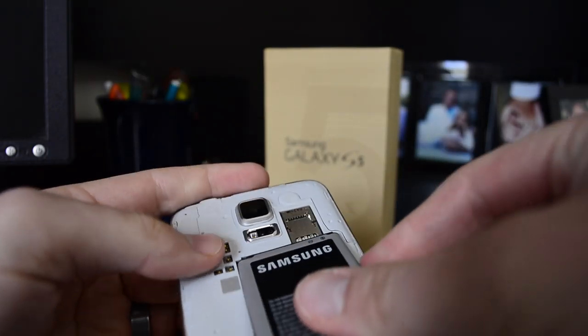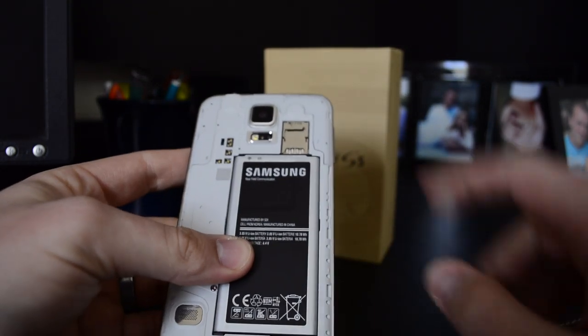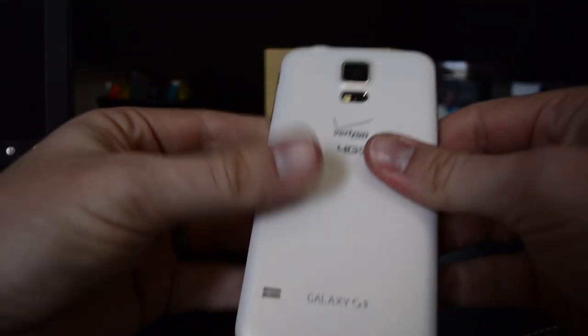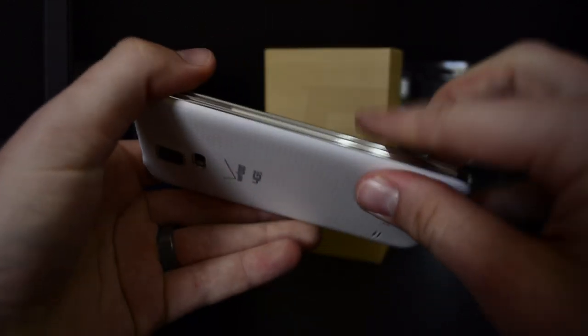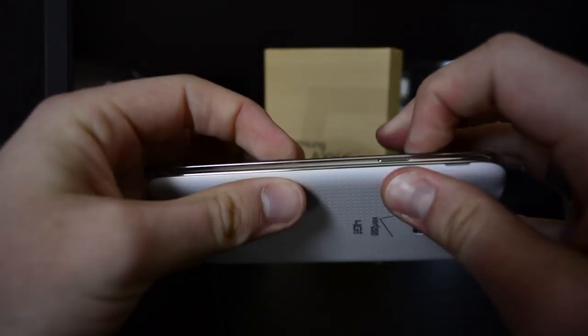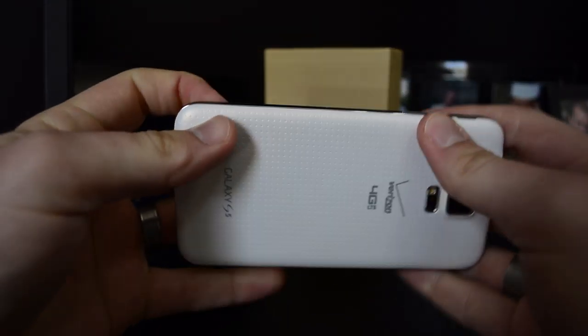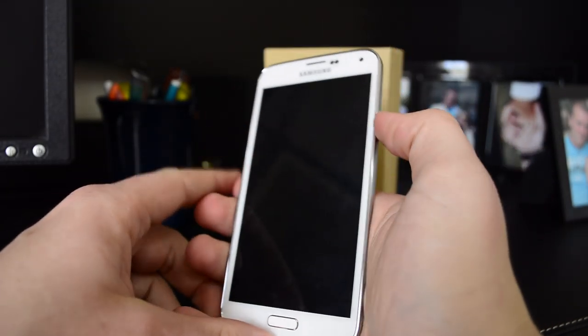Let's go ahead and get the battery in. It's pretty easy to go in there, and again, it's a skinny battery — that's pretty neat. Let's get this cover on and do a first boot-up. This does seem a little bit stiffer, which I like because it feels like it's going to stay on more. On the S3, S4, and even the Note 3, the back cover is actually very easy to come off. So let's get this thing powered up.